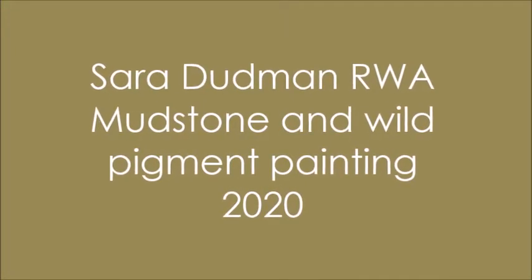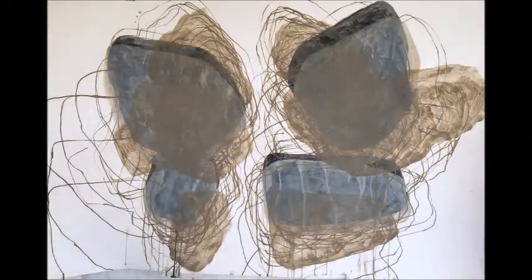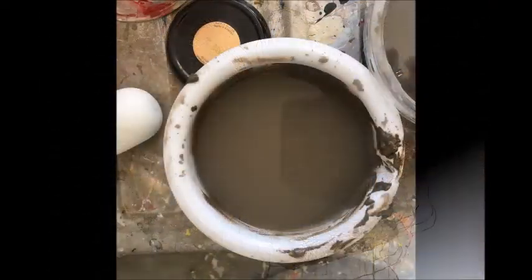Hi, I'm Sarah. I'm an artist. I paint and I draw, and I have been working this year since lockdown developing my own paints and pigments made from a number of different materials. In this video I'm going to show you a few of the mudstone paintings that I've been making recently.